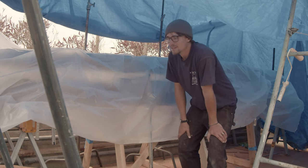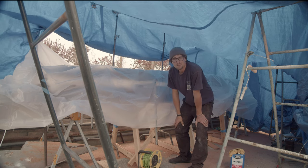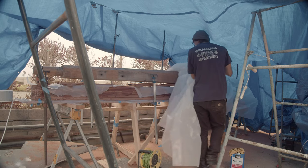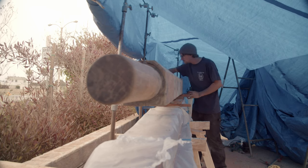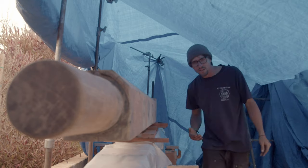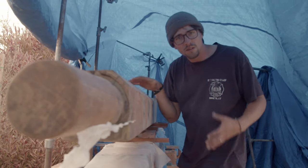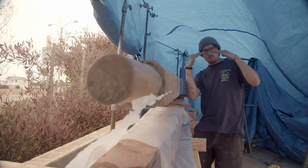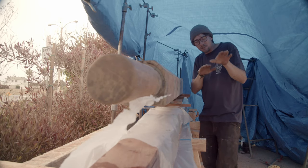The exciting part: getting to take all the stuff off, remove the clamps, and make sure everything cured properly. Not only did I use a lot of clamps, but we also laid the existing bowsprit right on top to add weight to the whole platform. That way, the clamps weren't pulling the bottom up and making it non-uniform. With the weight of the old bowsprit, I mitigated that problem and made sure the bottom stayed nice and flat.